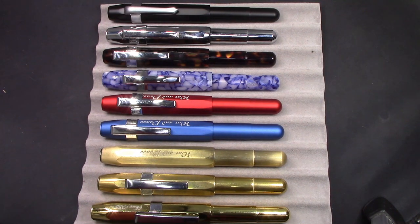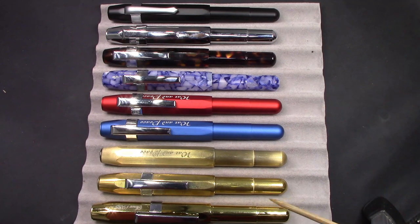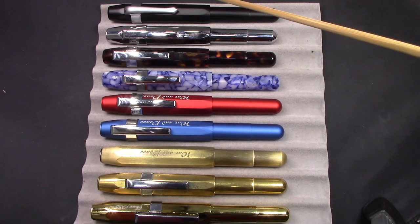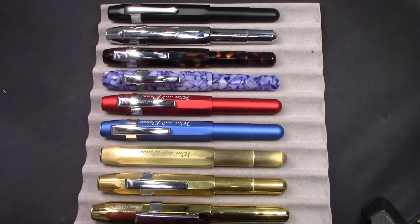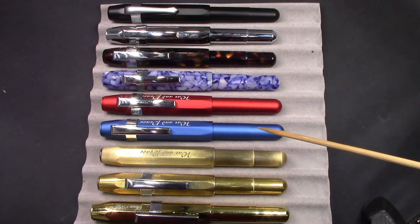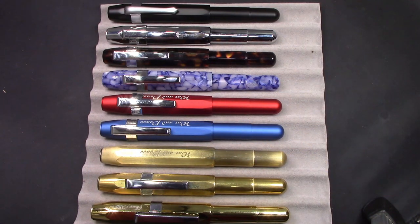This pen has gone through a number of iterations and different materials. I think it's an incredibly well-designed pocket pen — it takes a full-size converter or cartridge, it posts very well, and it's extremely durable. The design is excellent. This is a good example of someone taking an existing design, making it a little bit longer, making some modifications to it, but still maintaining the look and the functionality of the original design. That's common in any manufacturing process, especially in the retail business.